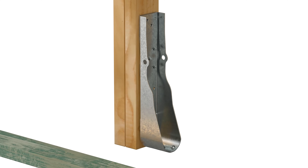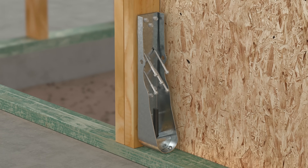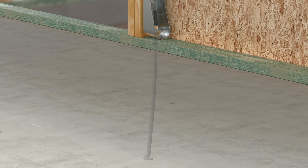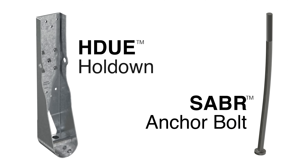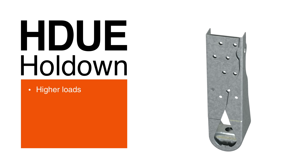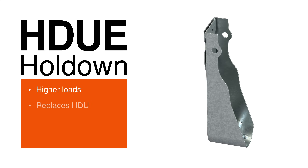In our relentless pursuit of innovation, Simpson Strong-Tie announces a stronger, faster way to secure shear wall end studs to concrete foundations in residential and light frame commercial construction. Introducing the HDUE Hold-Down and SABR Anchor Bolt solution. The HDUE is a new generation of hold-down that has higher loads, making it an easy one-to-one replacement for our previous model, the HDU.